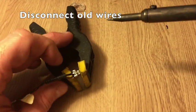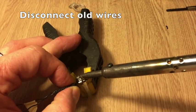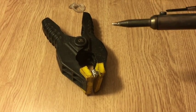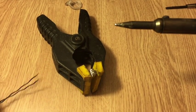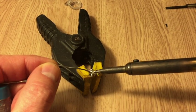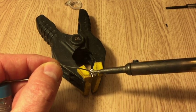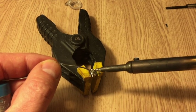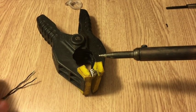Now that we have everything apart, let's go ahead and remove the existing connections. I'm not an expert at soldering so there may be better ways to do this, but I'm going to start by putting just a touch more solder right here on the tip on the connector, being careful not to put too much because you certainly don't want to cross-connect some of these connection points.